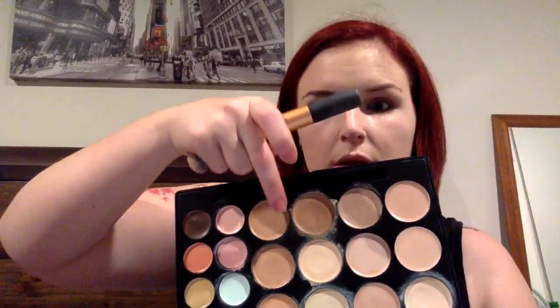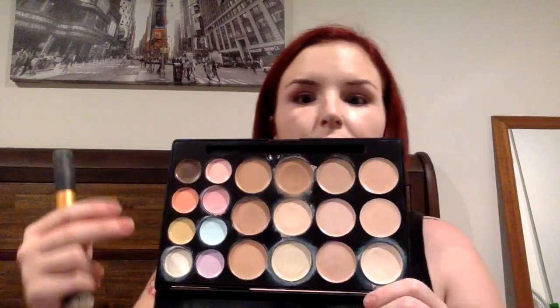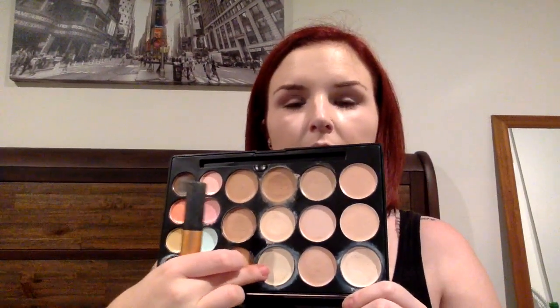Now, instead of my usual powder bronzer, I am going to go in with a cream contour. I am going to use a shade here, and then I am also going to pop a bit of a lighter colour under my eyes, just to brighten it up a bit, so I will do that first. I am just using my foundation brush.